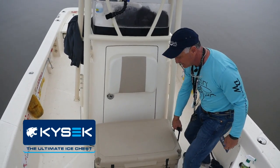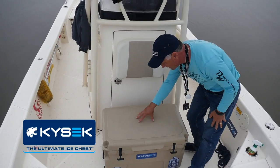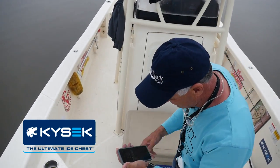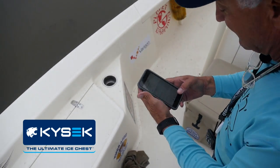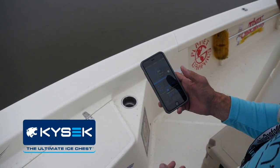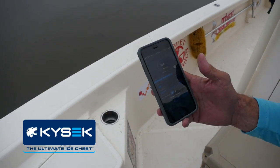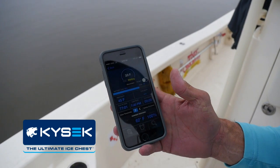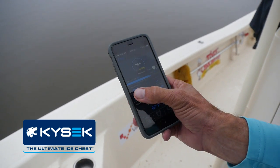It's got a measuring board on top and a cutting board. And this is really cool — I don't know any of them that have this — you've got an app you can download and it'll tell you the inside temperature of your cooler.